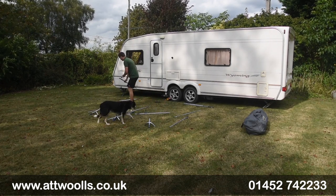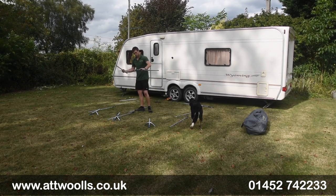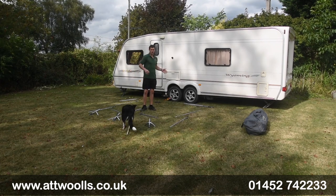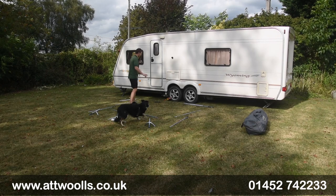The poles are numbered and there is a pole diagram included with the awning, so you can always check that if you're not overly sure. Then you've got two pieces — the short bars that go in the middle. By laying it all out, when we come to feed it through the rail and start processing, everything we need is literally in reaching distance.